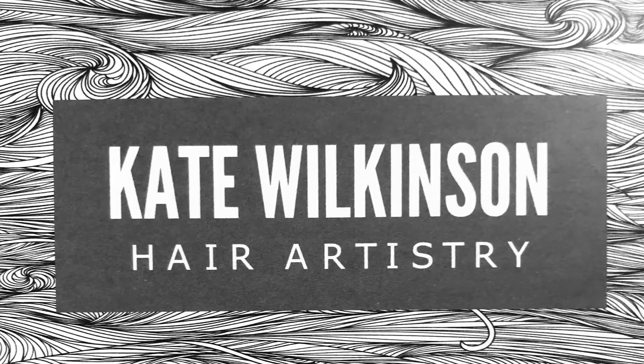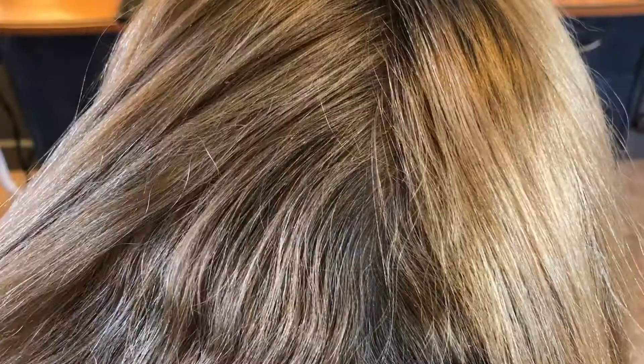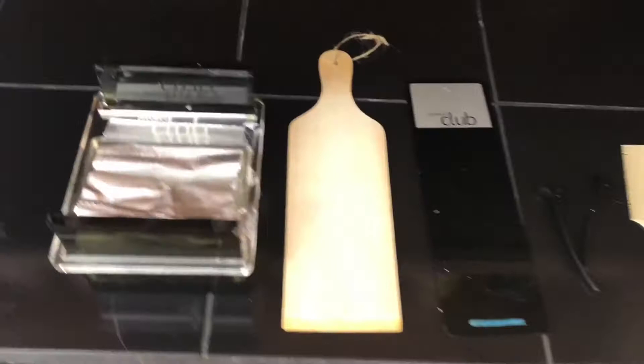Thanks for joining me today as I take you through this color process. Here are a few before pictures. She wanted to be an all-over blonde, all-over lighter and brighter, and you can just see the multiple tones going on.